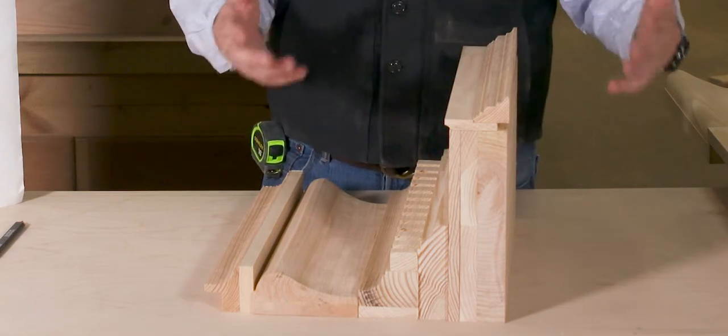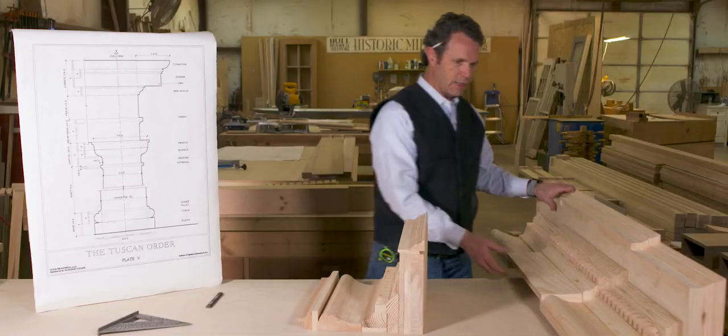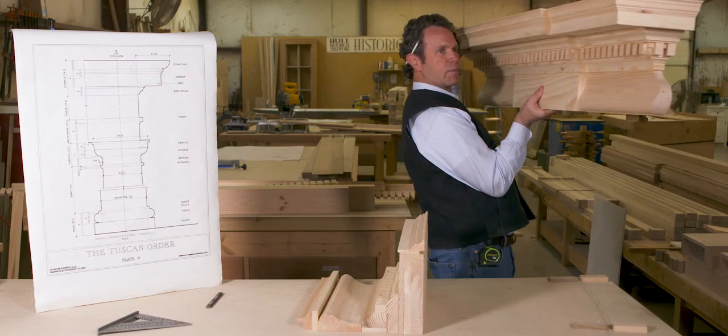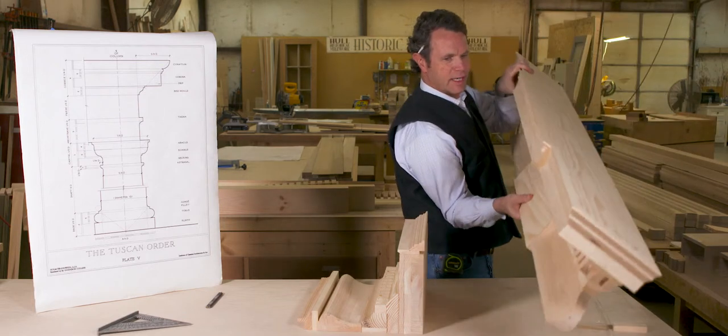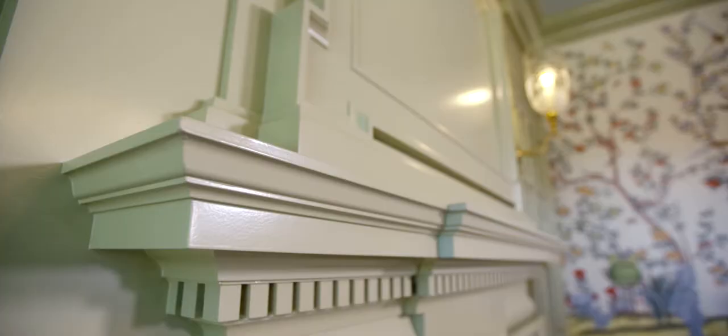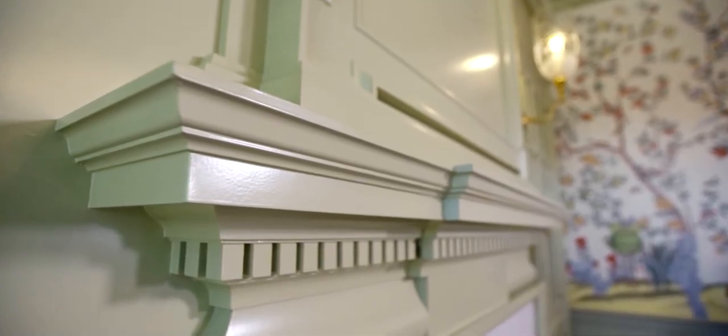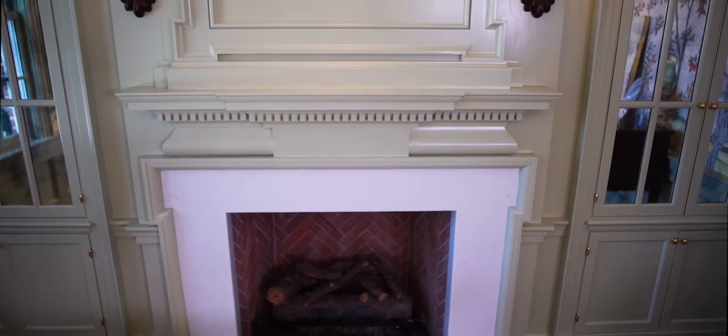Here is our finished mantel shelf — our pretty element. When you see it on the job, it just looks like one big piece. All these parts and pieces speak to one another and create something beautiful and long-lasting.